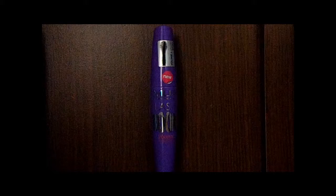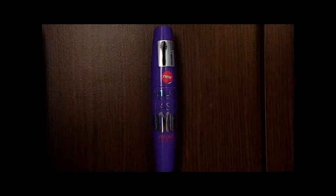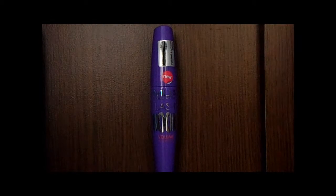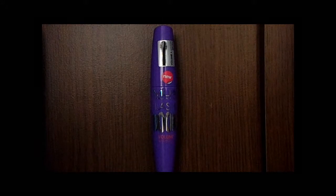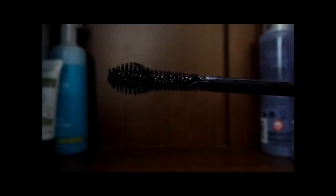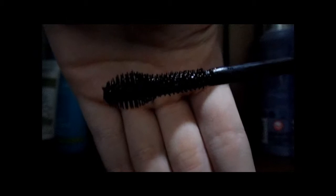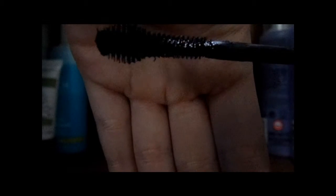Now this is available in three colours: black, black slash brown, and ultra black. I bought this one in ultra black and I'm going to try and show you the brush, but if it doesn't work I'll insert pictures of it. So as you can see it has a little bit of an end and this is an amazing brush.